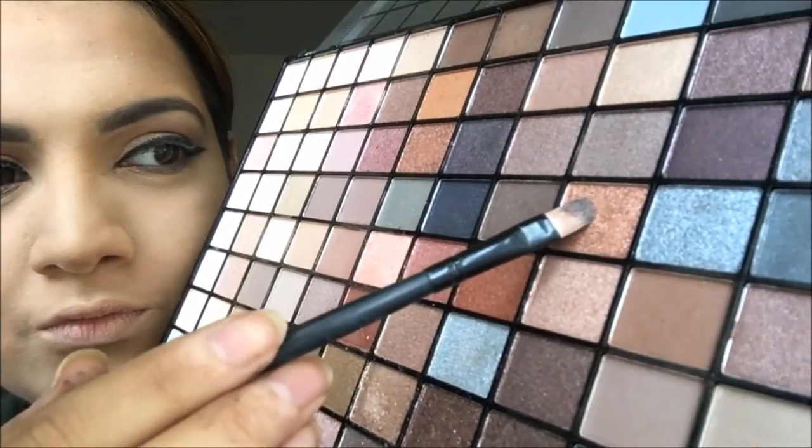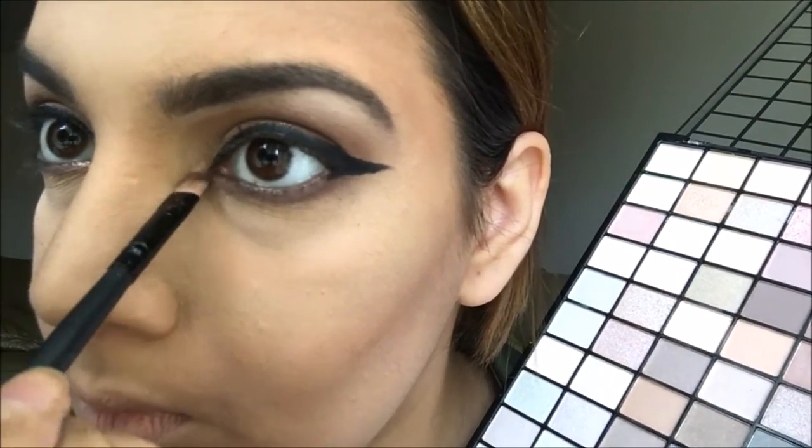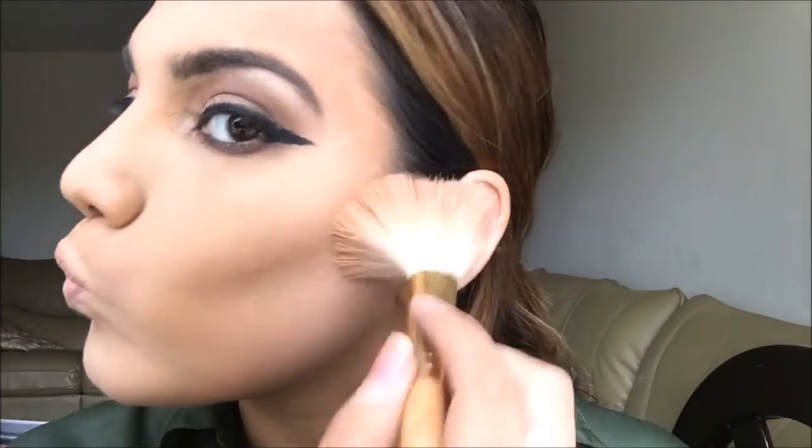I'm lining my inner eye with the Rimmel pencil. Then I'm going back into the eyeshadow palette with a dark brown shade and lining underneath my eyes. I'm going in with a gold shade and highlighting the inner corners of my eyes just to make them pop. Then I'm taking a bronzer and warming up the perimeters of my face.